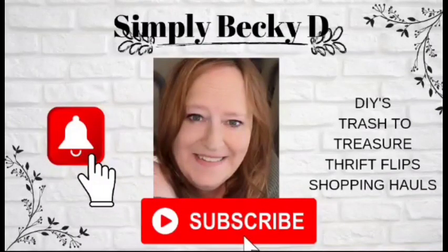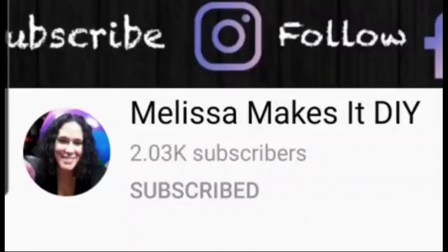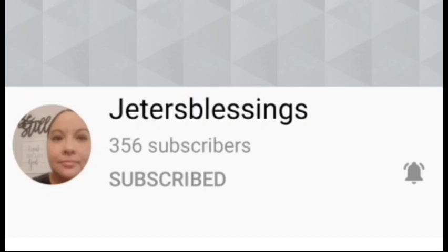This video is hosted by the lovely and talented Melissa from Melissa Makes It DIY. I have left the link to her channel in the description box below, as well as her co-host, which is Marjorie from Jetter Blessings. Both of their channel links are in the description box below, as well as the playlist link.